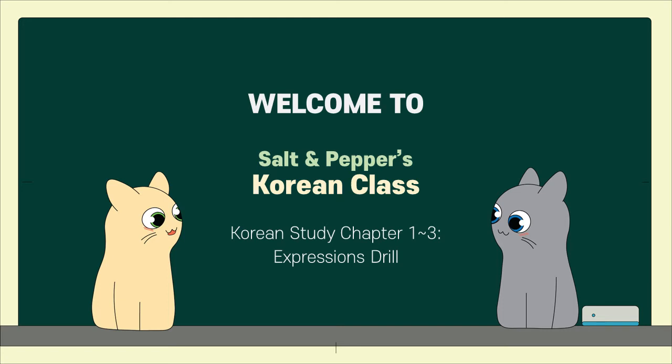Welcome to Salt and Pepper's Korean class. Today we're going to have an expression drill for chapters 1 through 3.